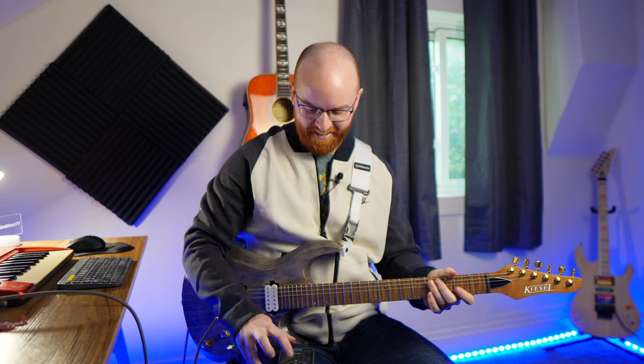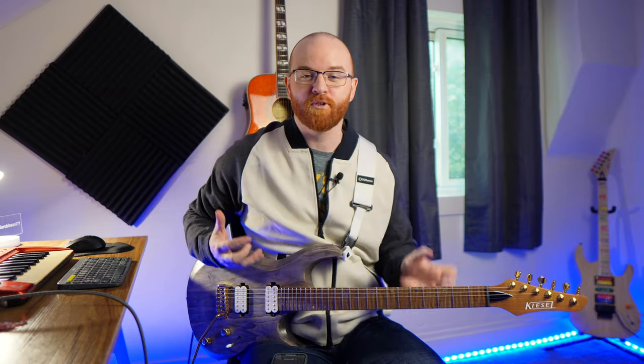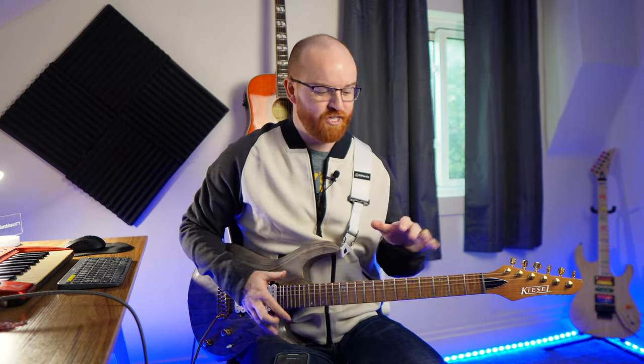That string skipping is getting a little difficult near the end there. Let's try that again. I think it sounds cool with the different groupings, but ultimately it's also a great technique exercise to challenge your fretting hand and your picking hand.